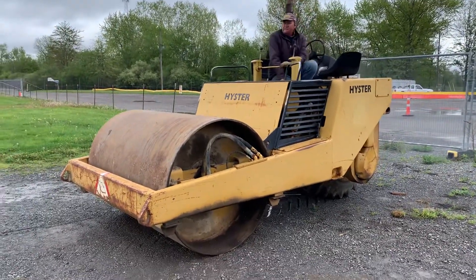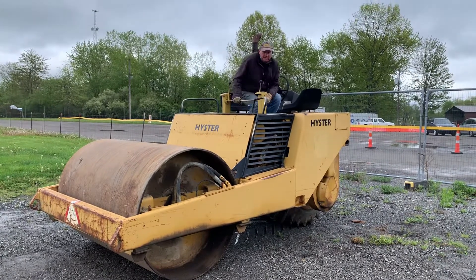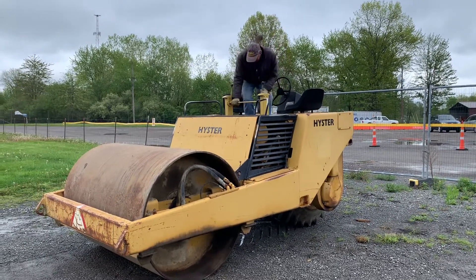This is a heister roller with a six-foot roller on it, and it's got a three-cylinder Detroit Diesel. It's got a wet behind — super wet.